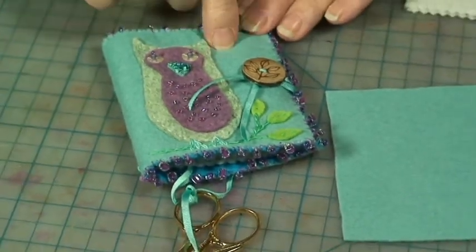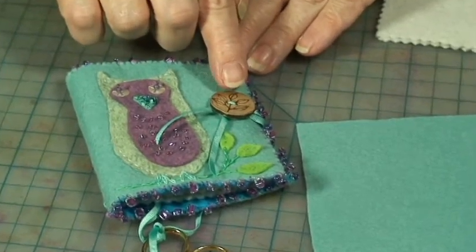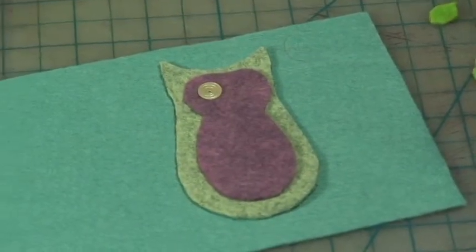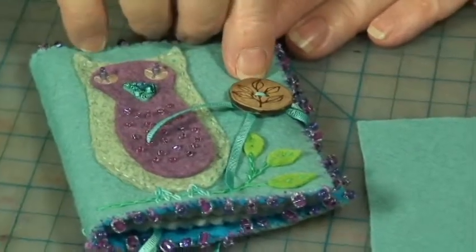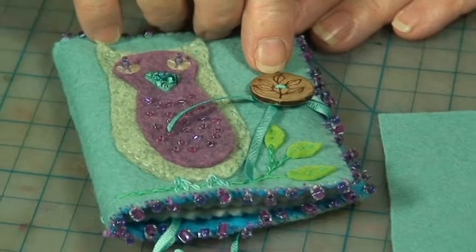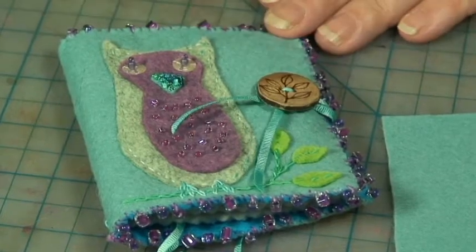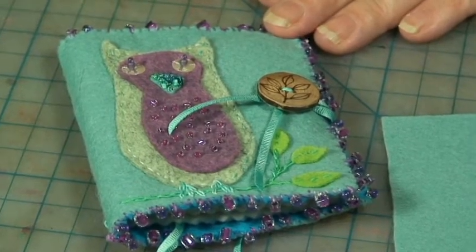The last thing you want to do is secure the button on this side — this is a three-quarter inch button. The button I used is from an artist I found on Etsy, and I have that information on my website, but you can use any button of your choice. Once that's secured, you want to move on to the next step.